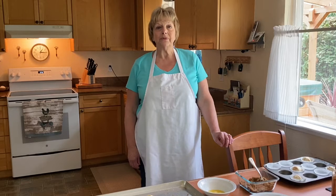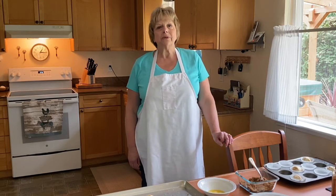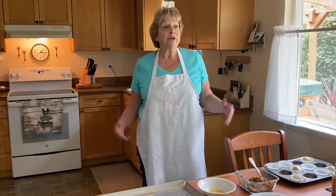Hi, everybody. I'm Debbie Cooper, the director of Our Savior's Lutheran Church and Preschool. Easter is such a big thing for our preschoolers and for everybody. It's such an amazing week to learn about how much God cares for us and loves us.